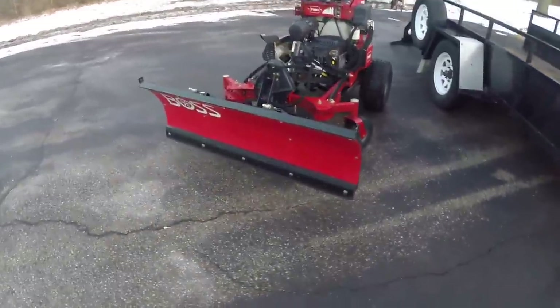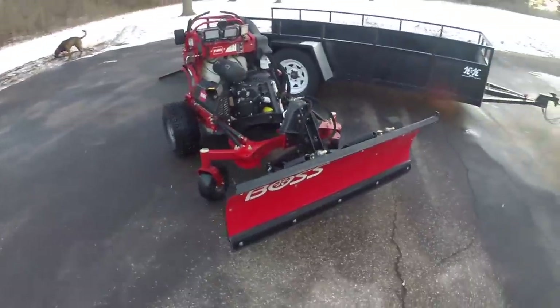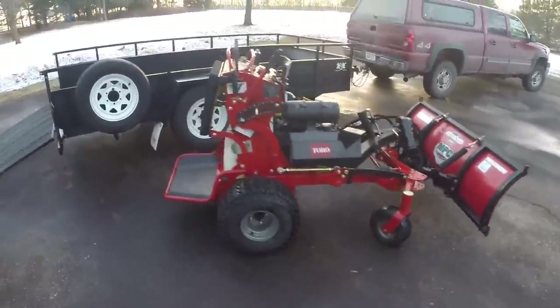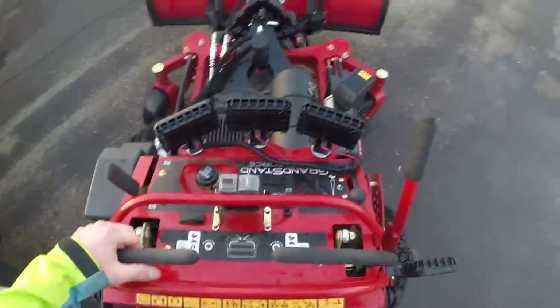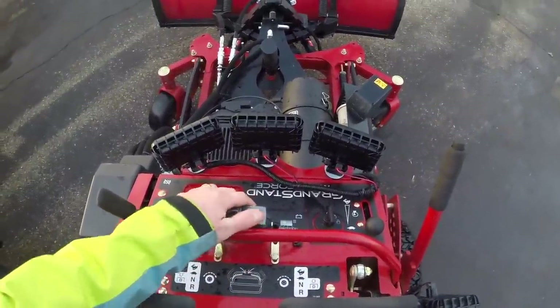It is versatile as hell. Super productive. It's done fine on hills for me. Traction has really not been an issue. I do have antifreeze in the tires. I do not have the weight kit. So with the antifreeze combined with the rider weight of me — I weigh about 185 pounds — I haven't had any issues.